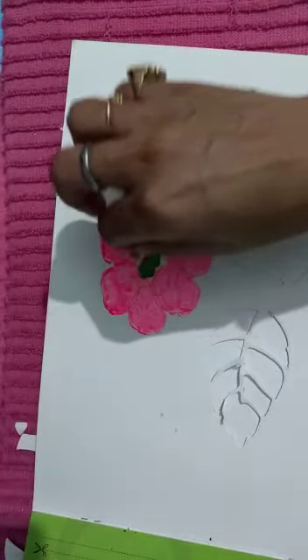See, after that, a very beautiful flower. So students, practice at home and complete your work neat and clean. Thank you very much, have a nice day.